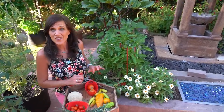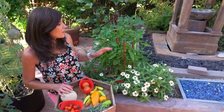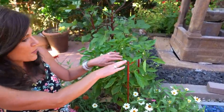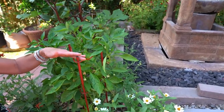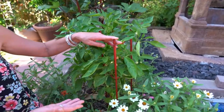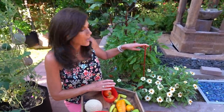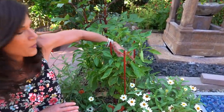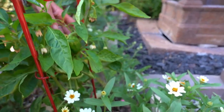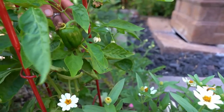Around the front of the pepper planter, I have another California Wonder pepper plant — I just can't get enough of those. This one is supported with a ladder trellis by Gardener's Supply. You can actually stack them three high for tomatoes or just use one by itself for eggplant and peppers. I just love the beautiful red color pop — just wait till these California Wonder peppers ripen up. We're not going to pick these today — we'll have to come back and do that on another harvest video.